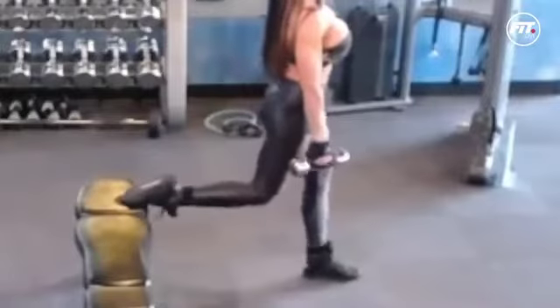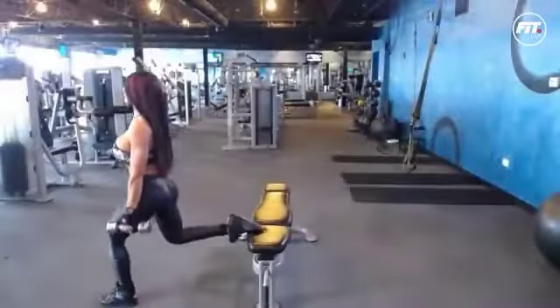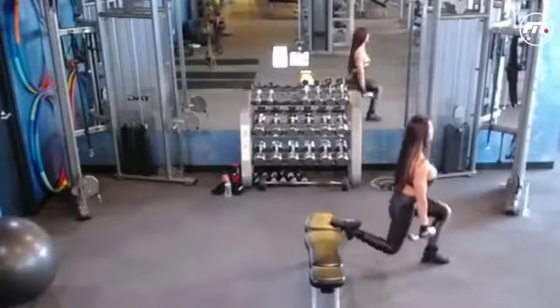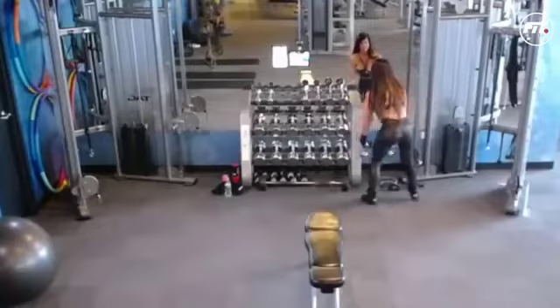It's my third set, second leg, and we're alternating this — if you're just tuning in, we're alternating this with squats with the resistance bands.